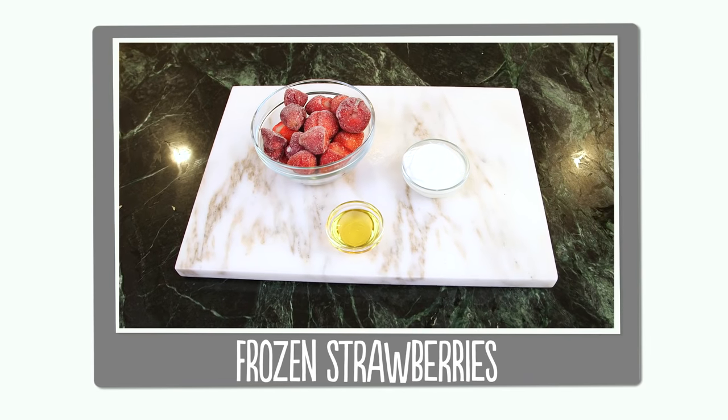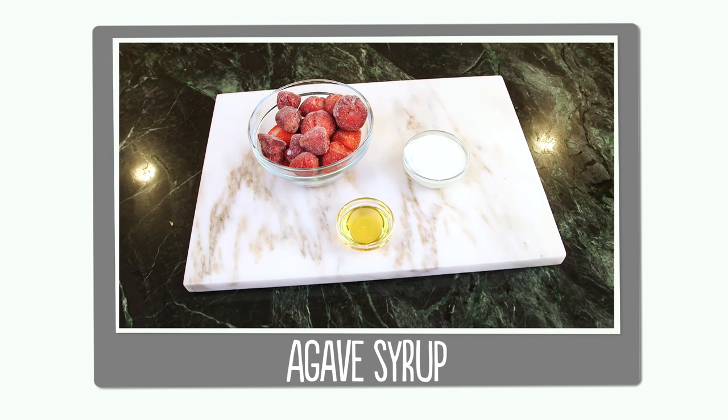So let's go through our three ingredients. You'll need frozen strawberries, some plain yogurt, and some agave syrup. For this recipe, you will need a food processor. Brooke has already asked me if she can use her high-powered blender — I said yes.